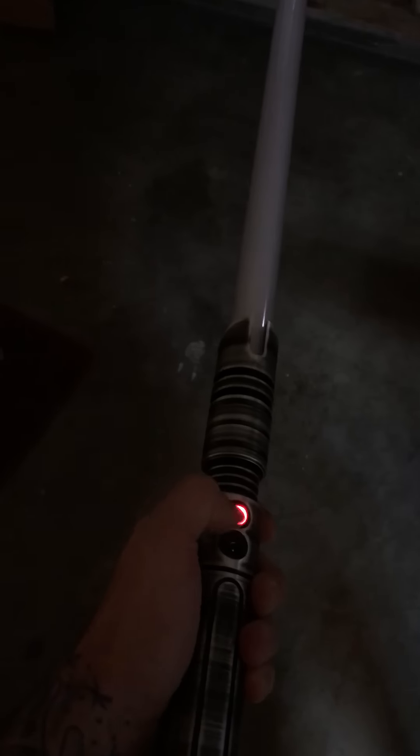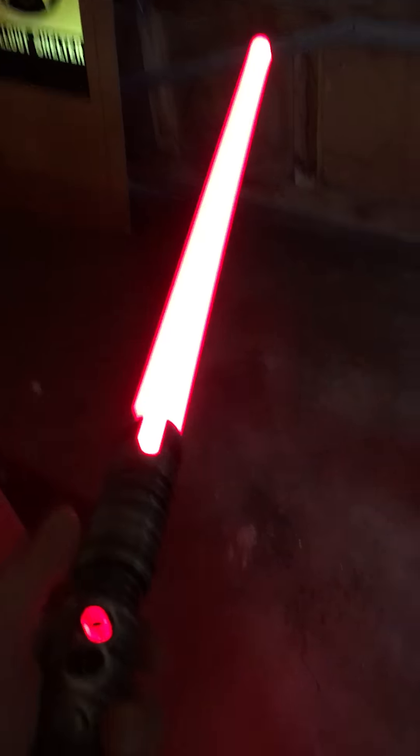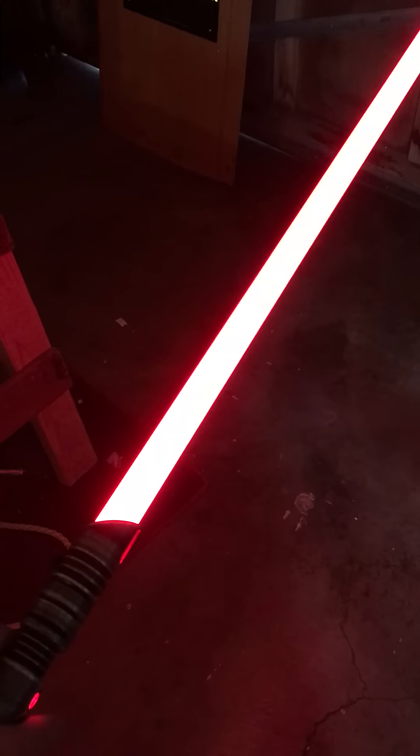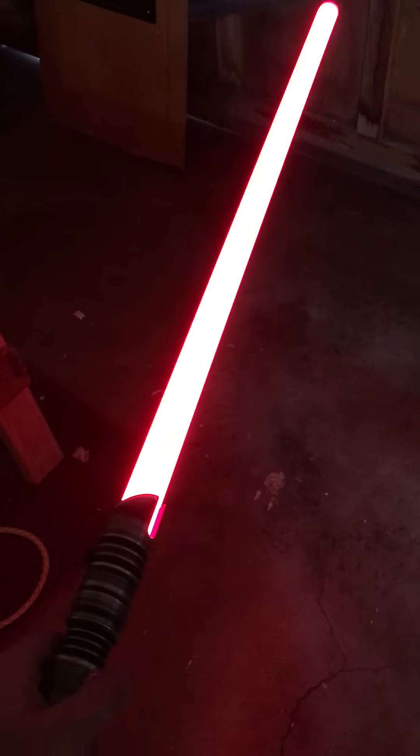I think I found a good setting for if you want that unstable blade effect — to me, this just sounds like an unstable blade. I'm going to share my settings in the description, and if you guys want to use those for your Nano Biscotti, please do. Thanks for watching.